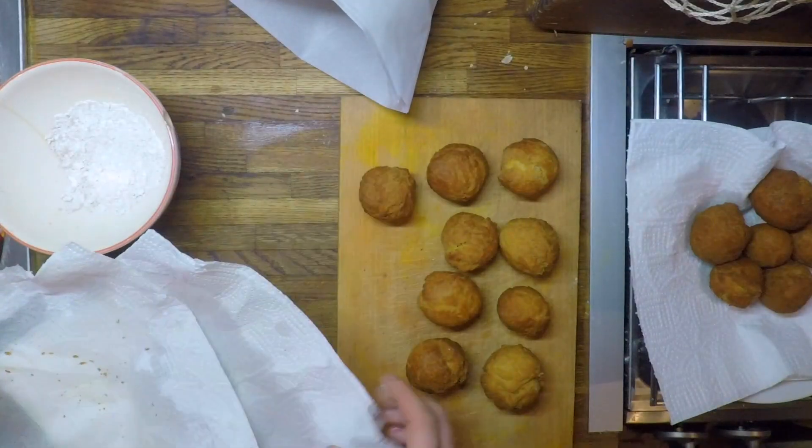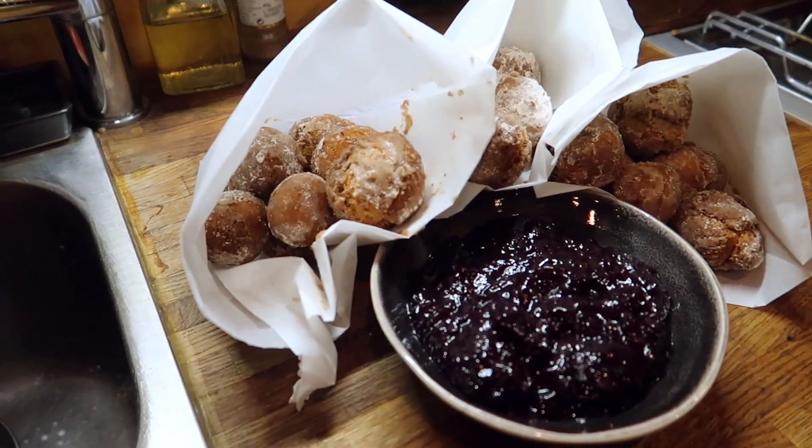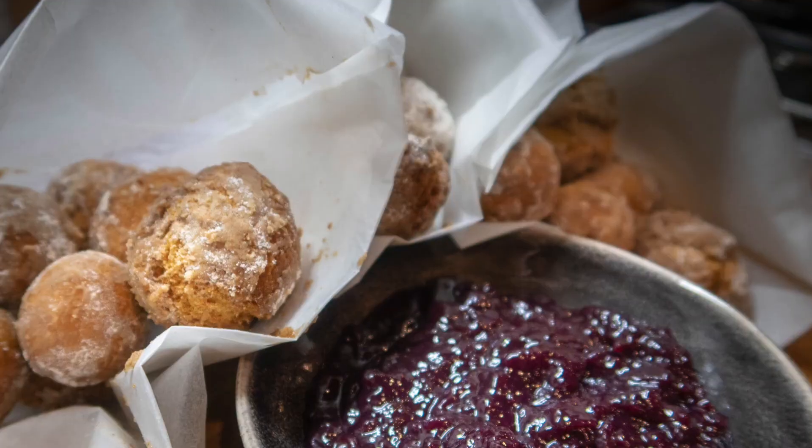Cook for 3-5 minutes or until golden and crispy. Let them cool down for a bit and then roll in cinnamon and sugar to coat. Serve with your favourite jam to dip. If you're looking for other funky Halloween snacks for these to go with, check out my other videos.